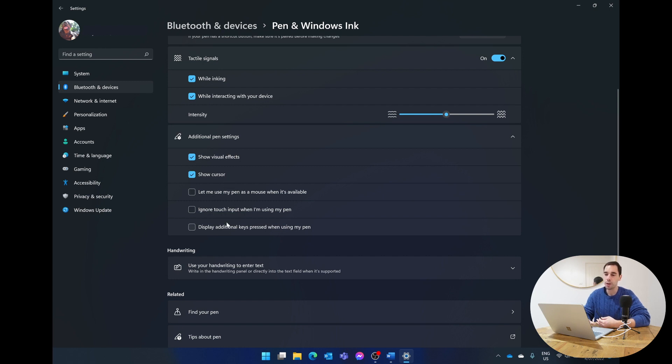The third option is 'Additional Pen Settings.' By default, 'Show visual effects' and 'Show the cursor' are checked. I really recommend turning on 'Ignore touch input when using the pen' — this enables palm rejection so that when your palm is touching the screen it won't register accidental presses, and the device will only listen to the pen tip while you're writing.